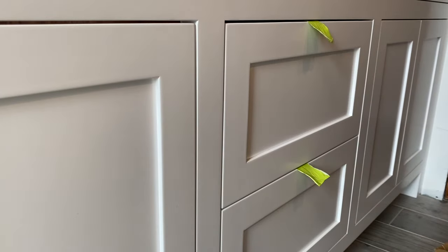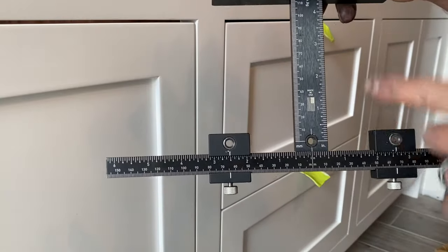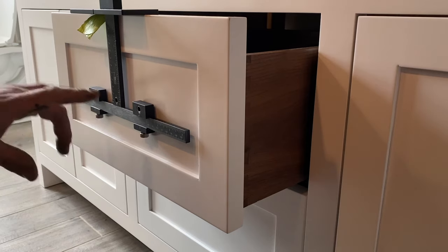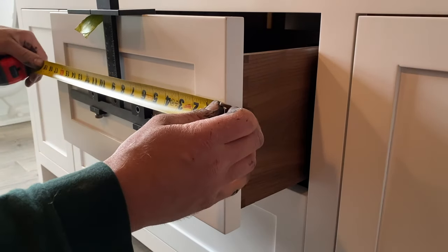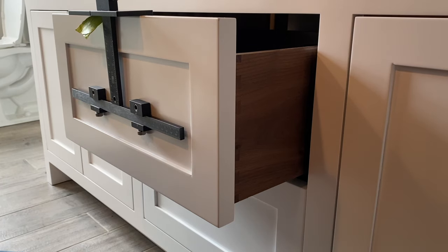I'm going to measure my drawer front — nine and a quarter. I'm going to take my jig and bring this down four and five eighths, right there, and this will be right to the center of the drawer front. Going this way I've got seventeen and three quarters, so eight and seven eighths is what I'm going to set my stop at.